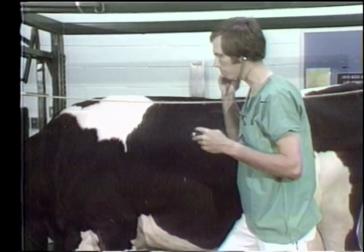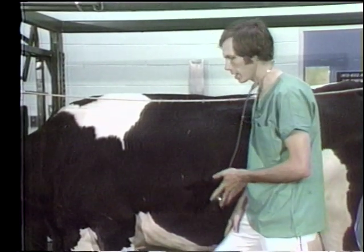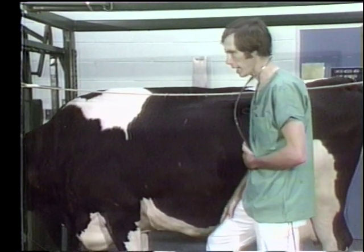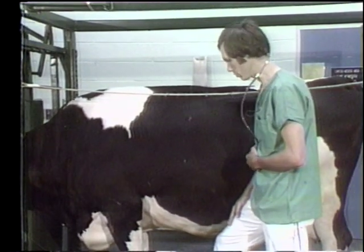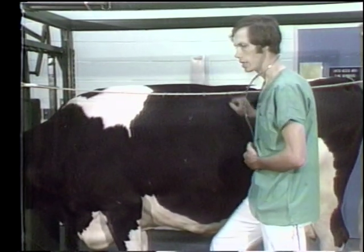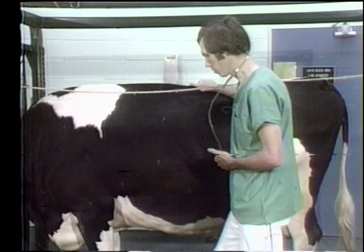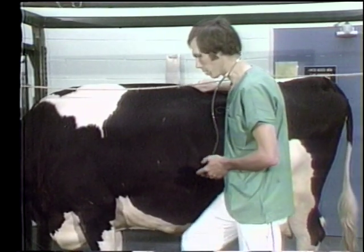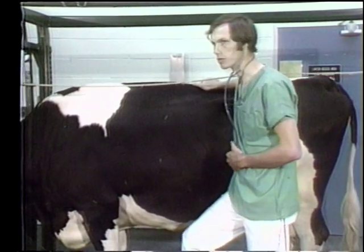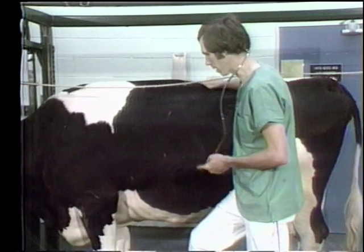The pulse on a cow can be taken in a number of areas. Many times in cattle we use the heart rate as a pulse rate, although it's not a true pulse. The pulse can be taken in the tail, from the posterior iliac arteries at the time of rectal exam, down in the leg, or along the mandible.